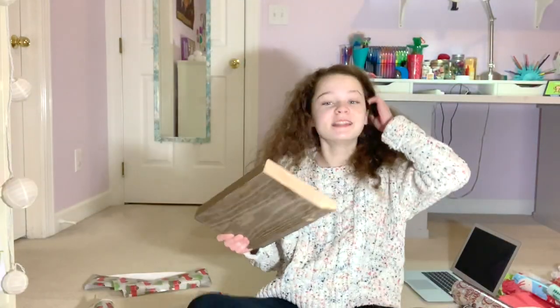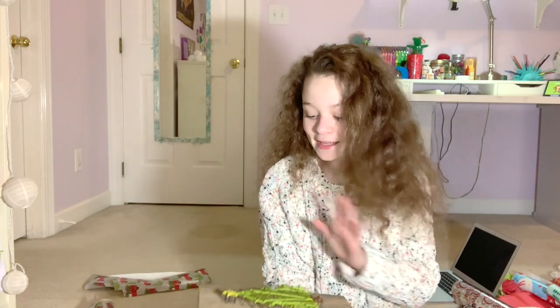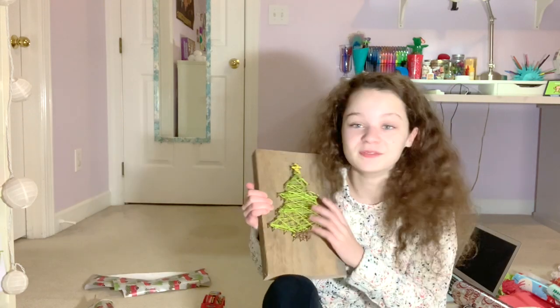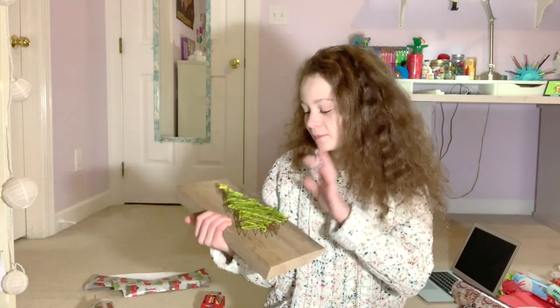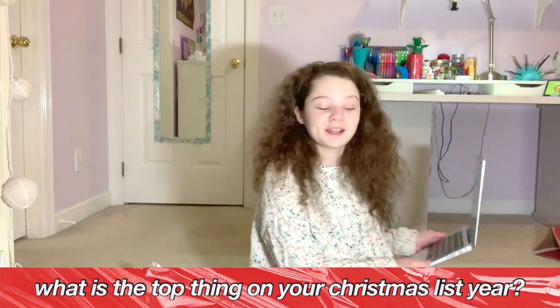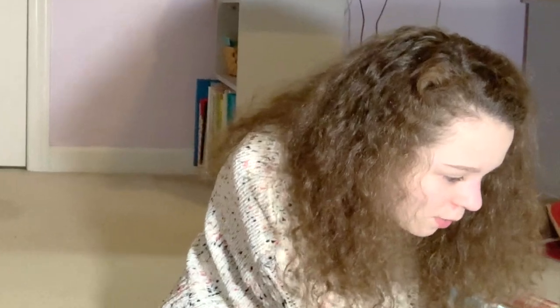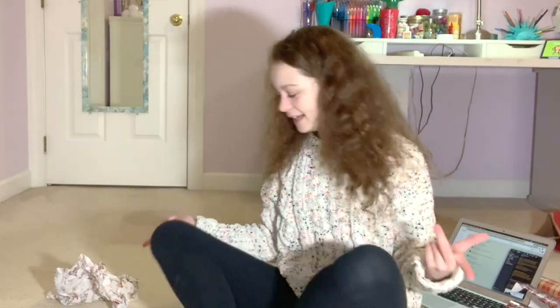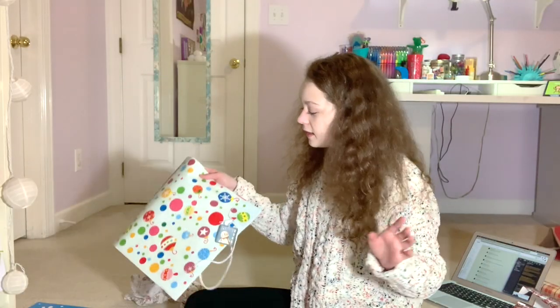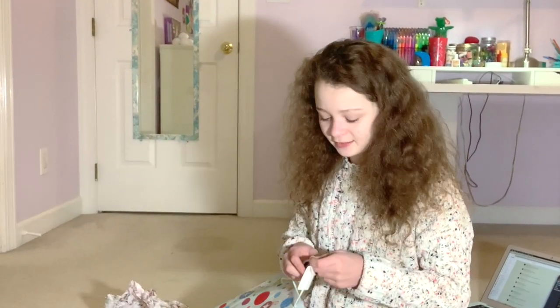This is the next piece, also from my DIY Christmas gift video. It is a little Christmas tree string art thing — it's super cute, I love how it turned out. This is for my mom and she really liked it, so that's why I'm giving it to her. For this one I'm putting it in a bag. What is the top thing on my Christmas list this year? Fuzzy socks — I'm insane. Just recently both of my fuzzy socks got holes in them, I was very sad to say the least.